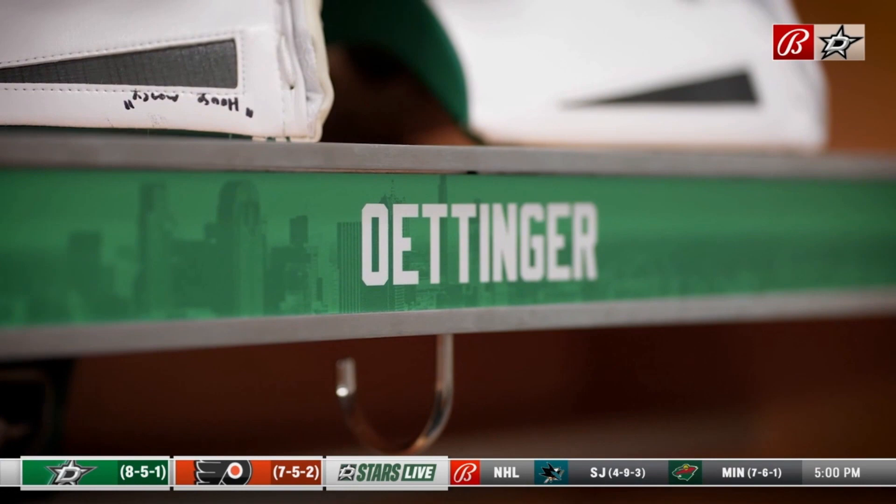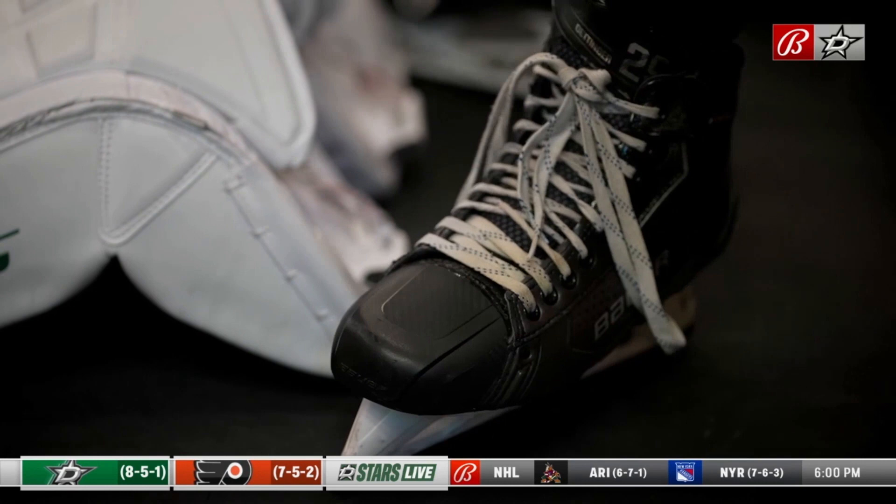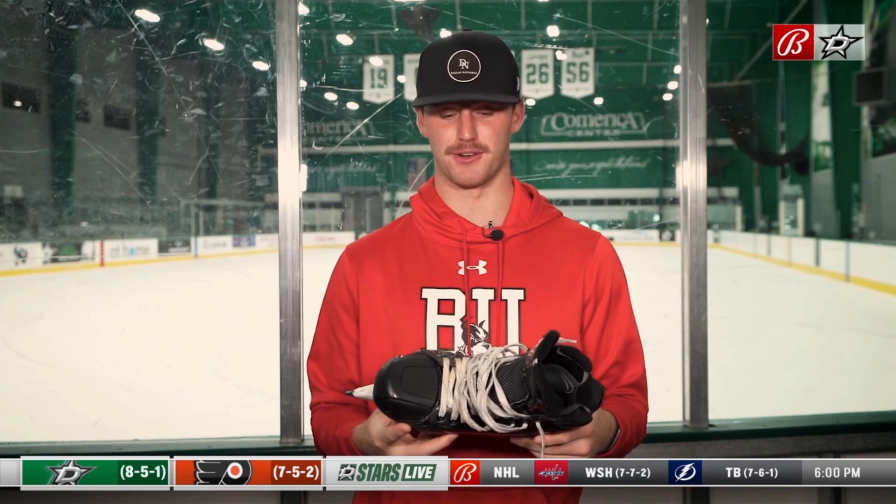Hey guys, this is Jake Ottinger and I'm going to give you a breakdown of my goalie gear. Goalie skates are a little different than player skates. The blade is more of a triangle shape — I think that's more for digging into the ice. I've actually worn these skates for like two years. I hate breaking into new skates.